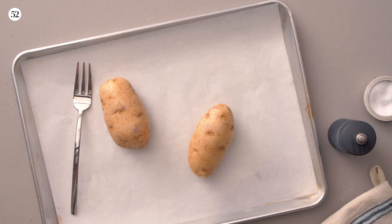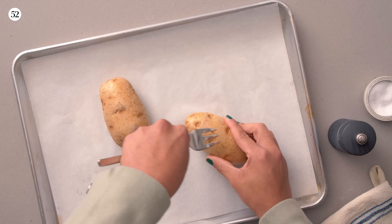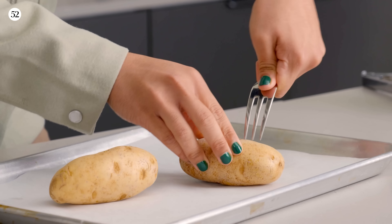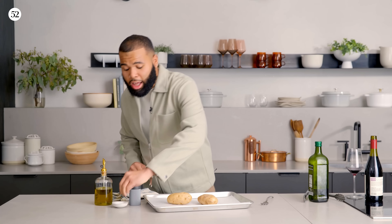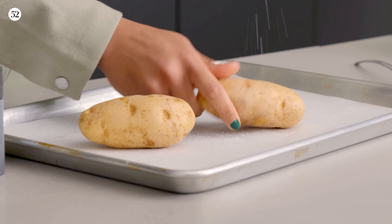In my opinion, a classic steak dinner is not a classic steak dinner without potatoes. I love mashed potatoes, roasted, fried — but a classic baked potato has the key to my heart forever. It's so easy: get a fork and add a couple pokes to your potatoes so it doesn't explode in the oven, because we are baking it for 55 minutes. Poke a few holes all throughout, then give it some love with some salt and pepper.